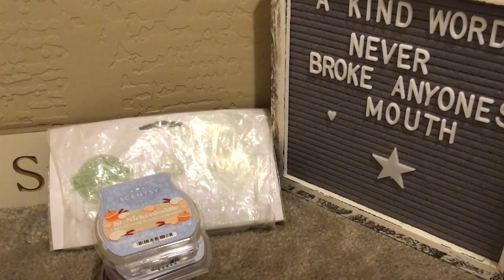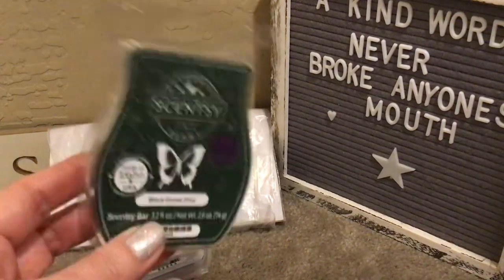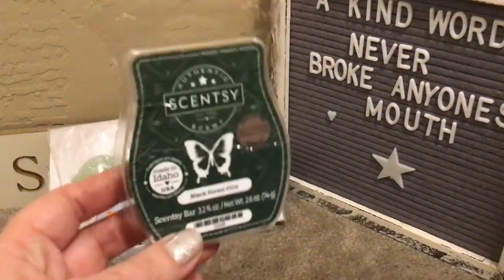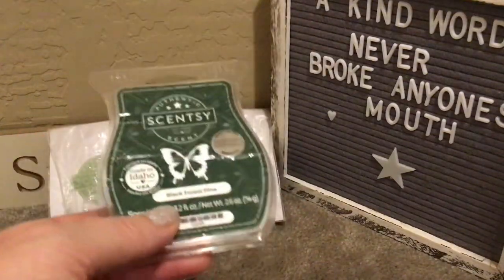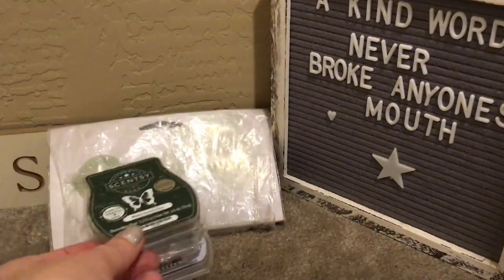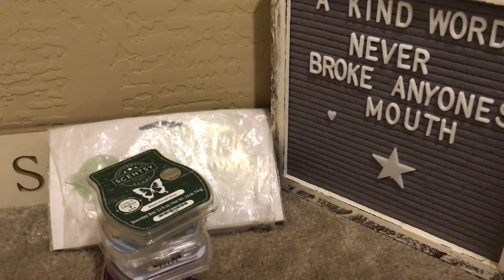Black Forest Pine — another one I love. This was the scent of the month last December, December 2021. It's fir balsam, pepper tangerine, and smoked vanilla. This is great — strong and long-lasting. I warmed it over a period of time since the Christmas tree has been up; we have an artificial tree. We did try the real tree thing the first couple of years we lived in Arizona. I'm sure I have more bars of it.